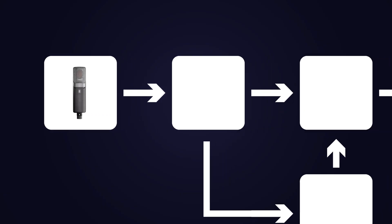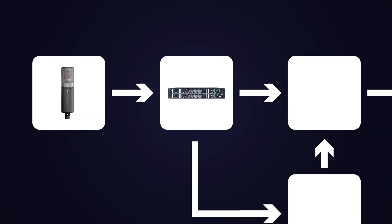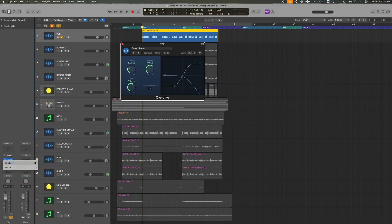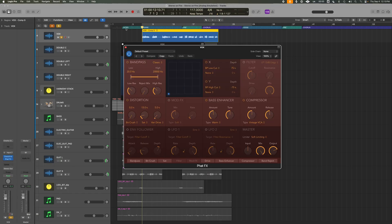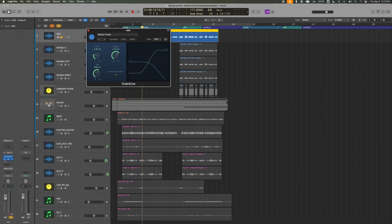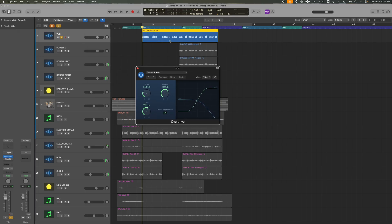Step two: emulate the sound on the way into Logic — like how sound was affected going into an analog preamp like the Neve 1073. We can do that using some very soft saturation with Logic's Overdrive or the FatFX distortion. Logic's Overdrive plugin is actually quite aggressive out of the box, so we don't want to push it hard. We want to be very, very subtle here.